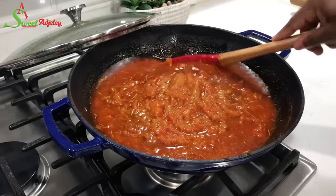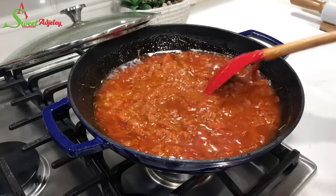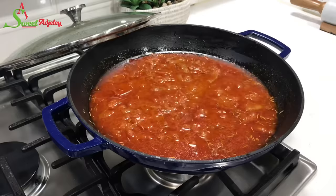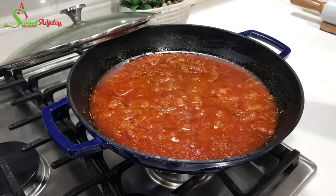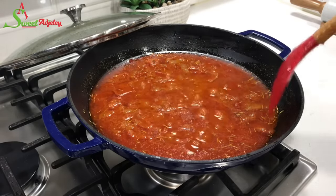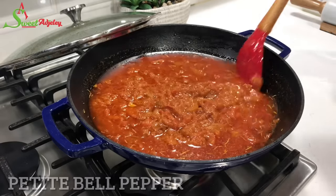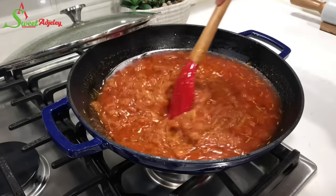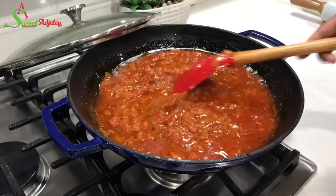I like to add the curry powder towards the end because it maintains its fragrance and flavor, but you can add it at any stage — this is just my preference. I also added a little bit of salt to taste. If you have pákoshito, this would be the perfect time to add it, but I don't have any so I'll make do with what I have.